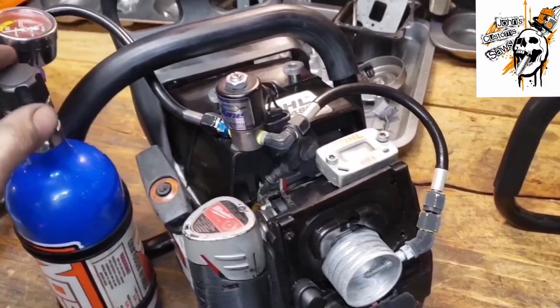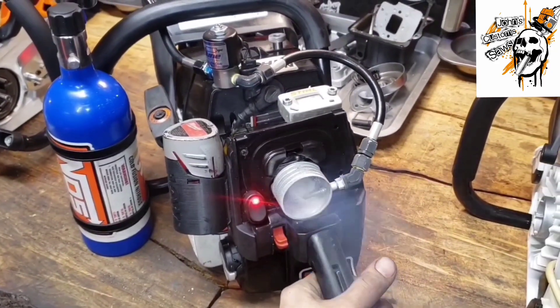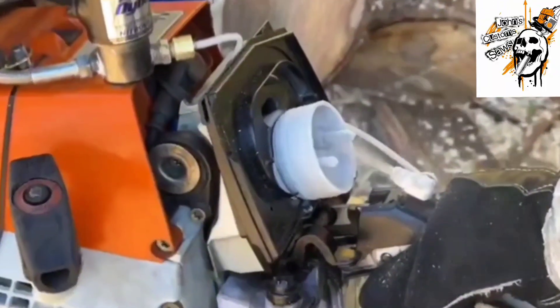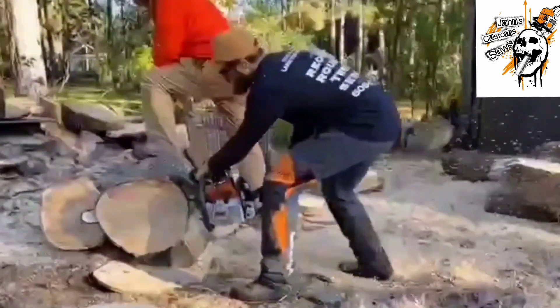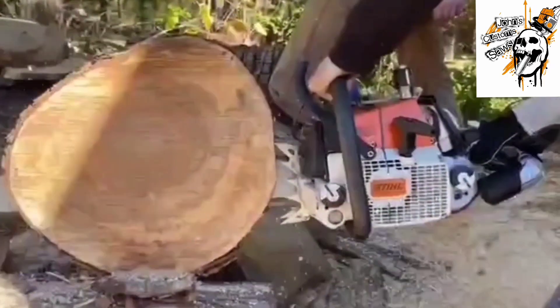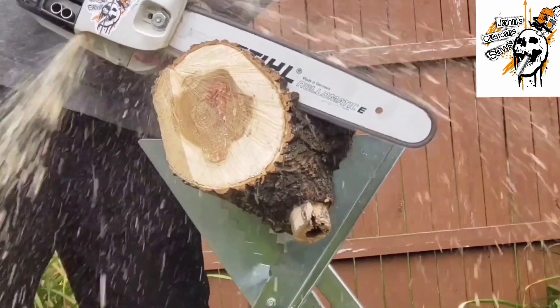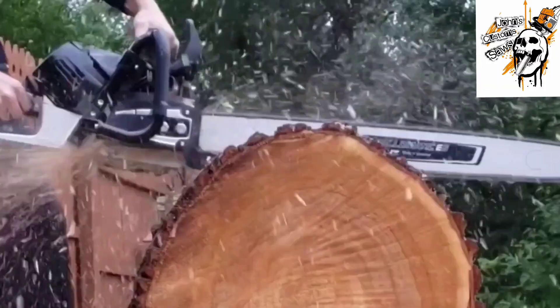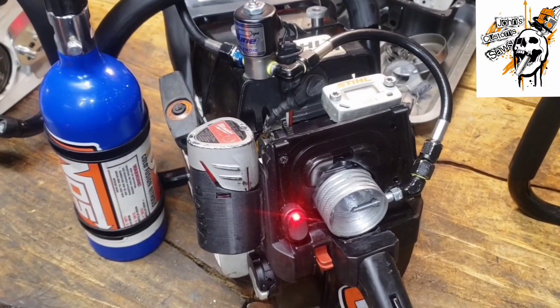I'm John from John's Custom Saws. I'm going to show you how you send it real easy. Three-step process: open the bottle, hit the switch... Oh boy. Here it is. See? Nothing to it.